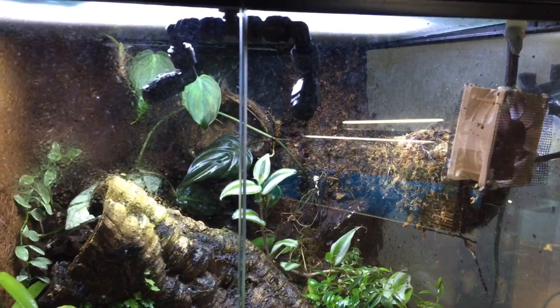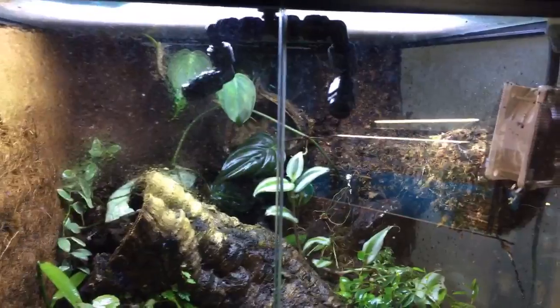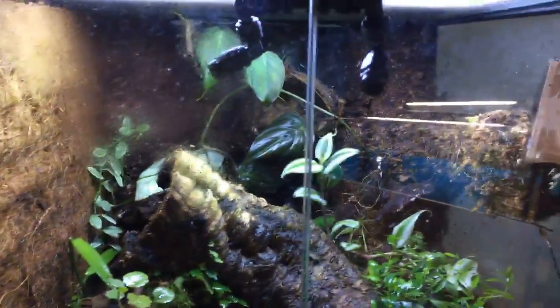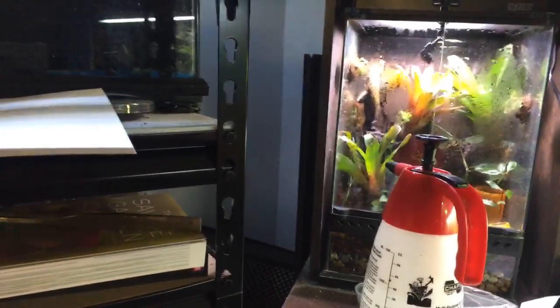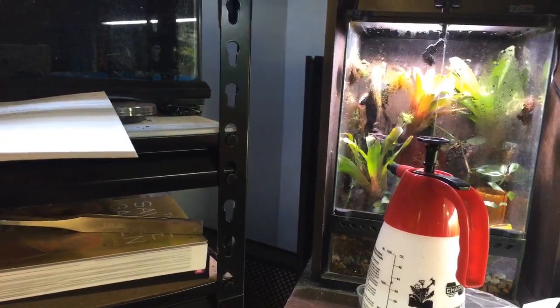I'll announce on the live stream that I did name the baby ackies. The baby ackies' names are Daisy for the female and Groot for the male — in honor of Guardians of the Galaxy. I had to do it, it was not an option.